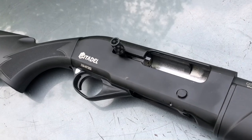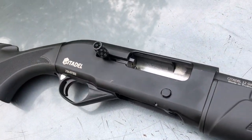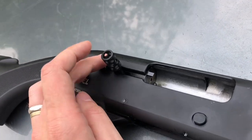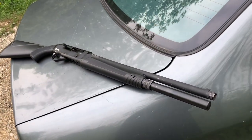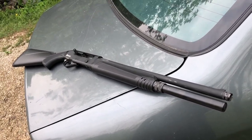The trigger is pretty decent — not the lightest in the world but far from the heaviest. I put a different charging handle on it; I think it looks pretty cool. The whole gun looks cool, but if it doesn't cycle, what's the point of looking cool?